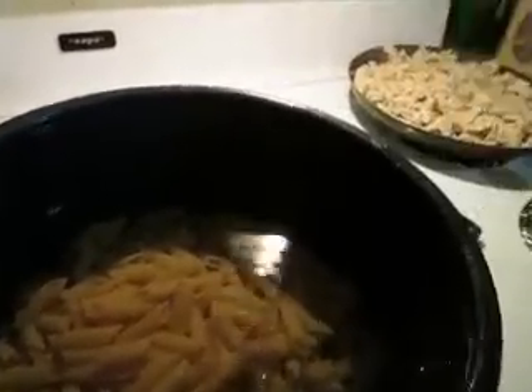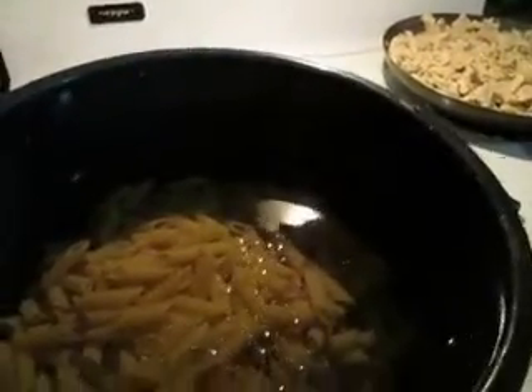We're going to add a pinch of salt and a little bit of olive oil. We're going to put a little bit of salt in — that should be enough. We're going to add a little bit of oil — that should be enough. And we're going to let this cook.